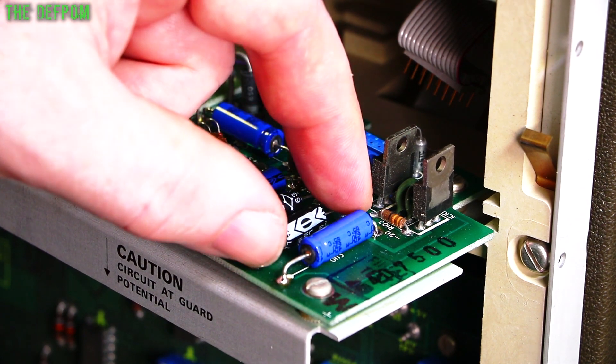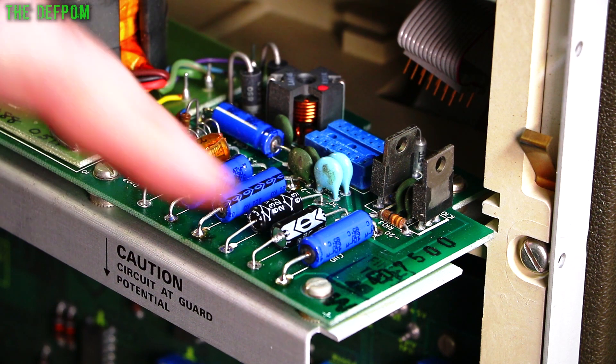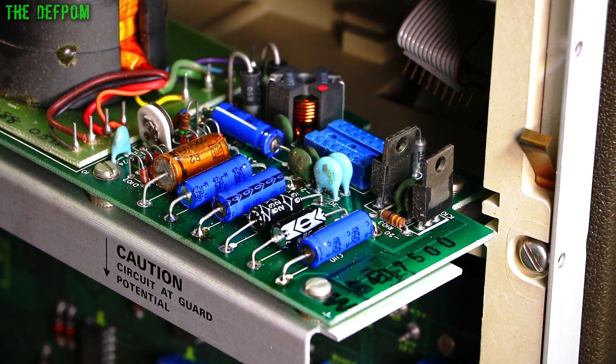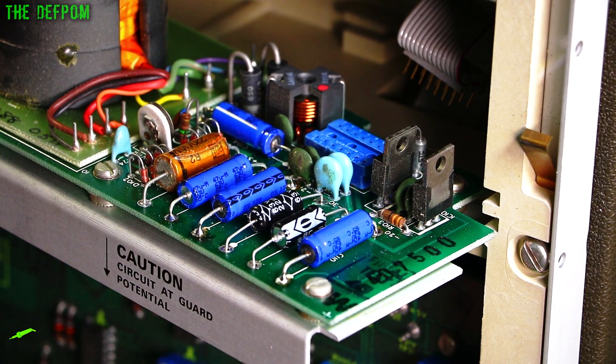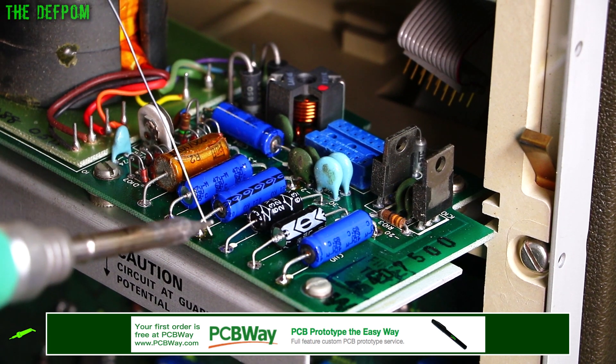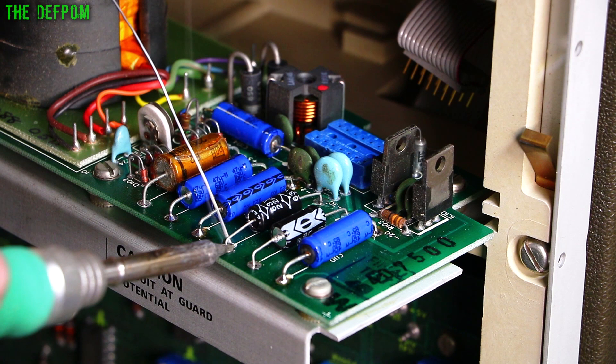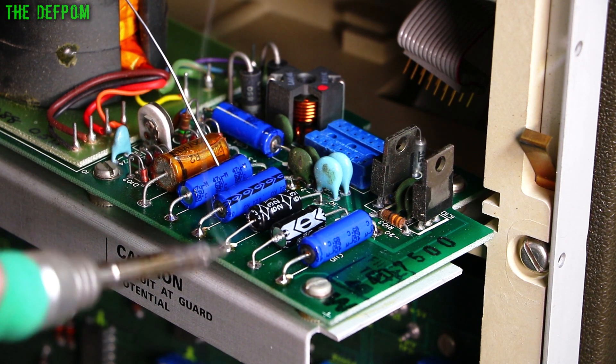I'm going to solder these parts back in, and then take this one out, and that's this section done. I've got a couple more over the other side which I need to look at — the ripple's behind it. Let's solder these in. Unfortunately my extractor's down at the bottom of the desk, so I can't get any extraction here, so lots of fumes.